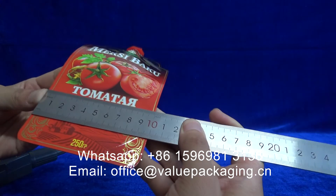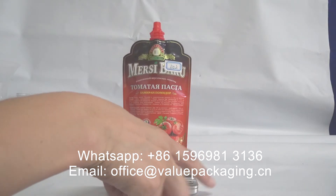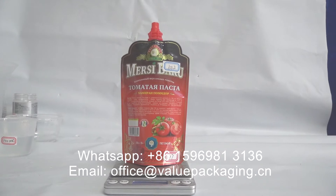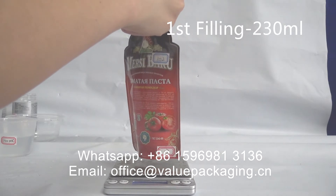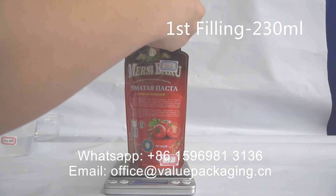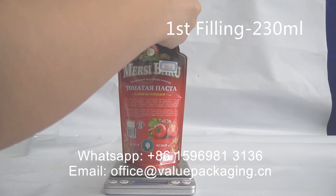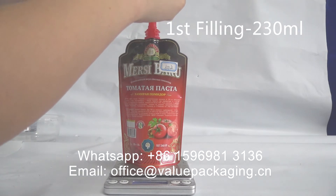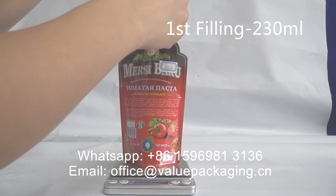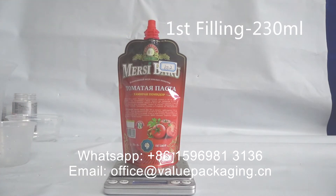The side seal is 5 mm and the width is 100 mm. The handle shape has a length of 80 mm, and the height is 100 mm.